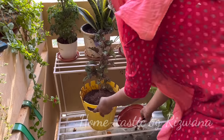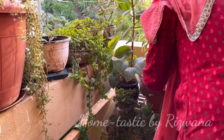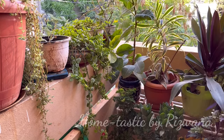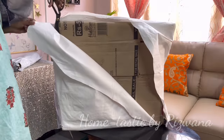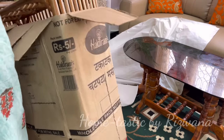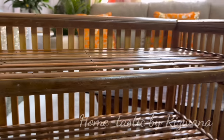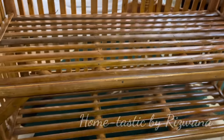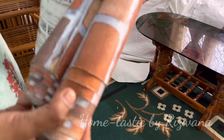We'll do the rest of the arrangements later. Now it's time to unbox a few beautiful things I got for my outdoor area. This is the first package — it's the bamboo rack I got for chappals to keep outside. It was so affordable and looking so beautiful, especially for my outdoor area to keep chappals and also to decorate. I'll show you how I styled it later.